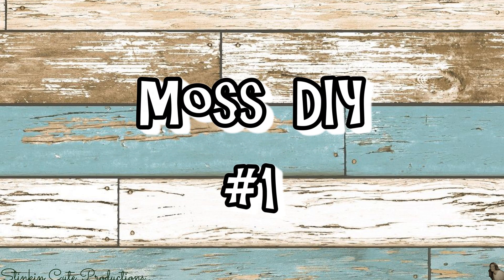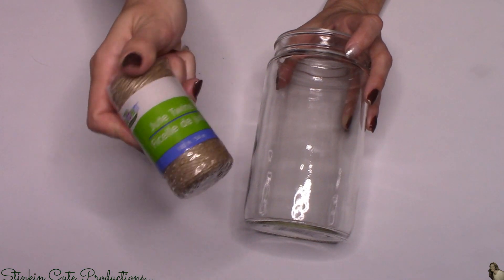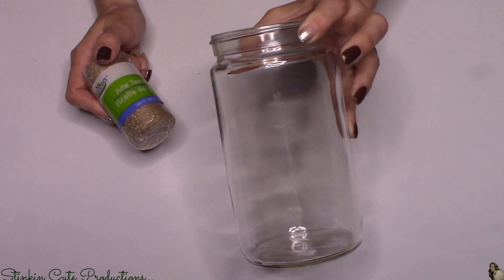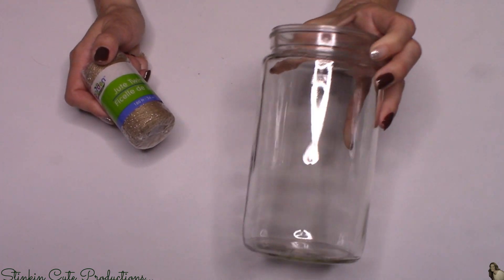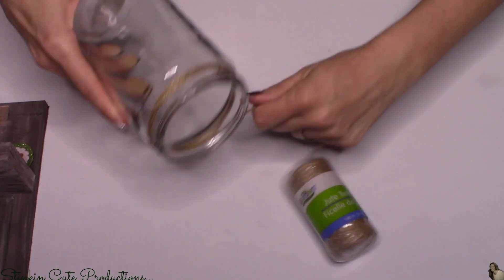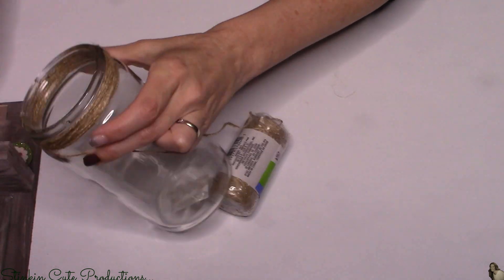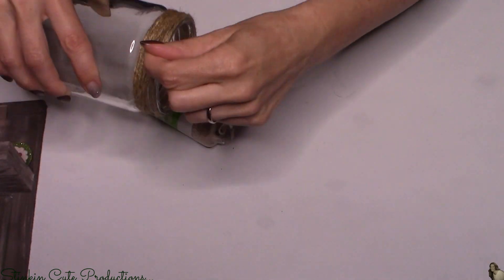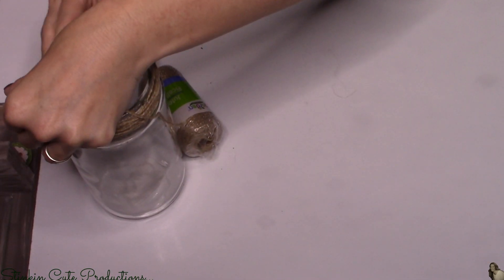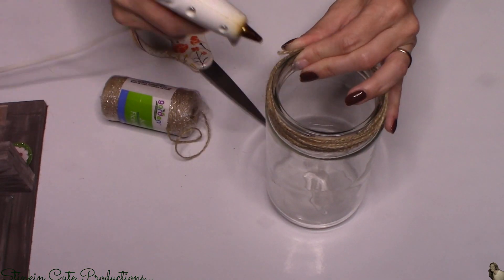Let's get started with this quick and easy moss DIY — it's going to cost you under five dollars to make. For this DIY I'll be using a jar and some twine. I picked the jar up at Dollar Tree, but you could easily recycle a spaghetti or salsa jar and save yourself a dollar. I'm starting by wrapping the twine around the neck of the jar to cover where the lid goes.